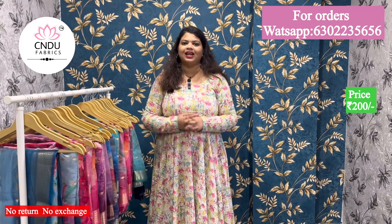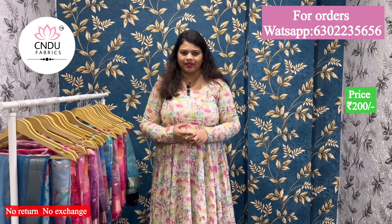Hi friends, this is an exclusive collection of Arganja fabric. We are wearing the border with the jacquard.